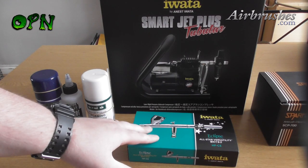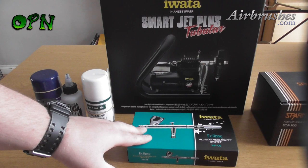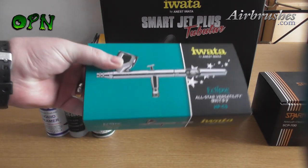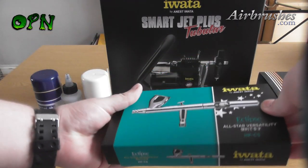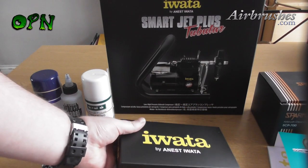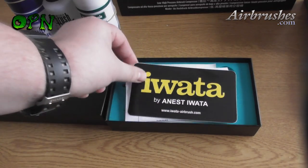This airbrush set is absolutely perfect for the beginner airbrush user as it comprises of everything you need to get started in airbrushing, but also it represents a great saving overall on the total cost of the set. The set represents a saving of about 13% off the overall cost of individual products bought.